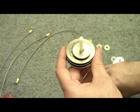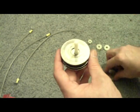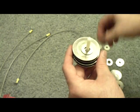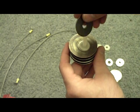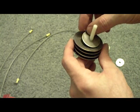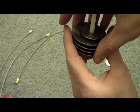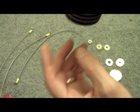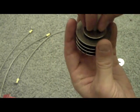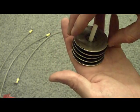Continue the pattern: nylon spacer, one-and-a-quarter, three-inch, and so on. It's pretty much the exact same thing until you're done. What you're going to want is three neutrals in between the positive and the negative. The first plate is going to be a negative, and so now we're to the point where we're going to be putting a positive in.